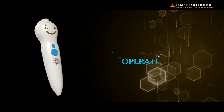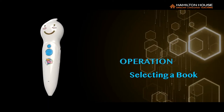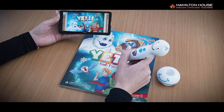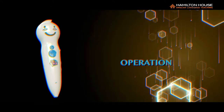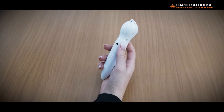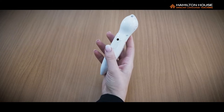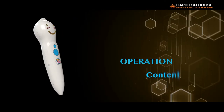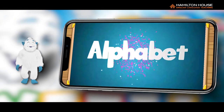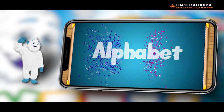Ten: Selecting a book. Turn the talking pen on and tap it on the front cover of your book. Ten: Volume Control. Click on the Volume Control buttons to raise or lower the volume of the pen or your mobile device.